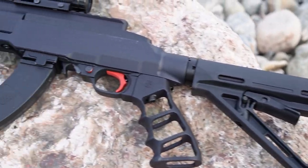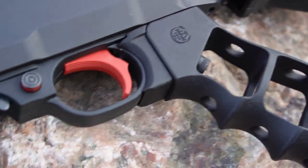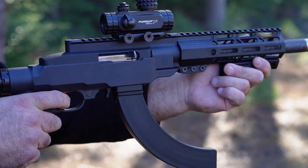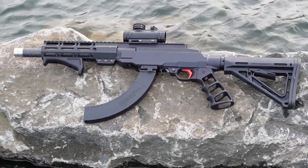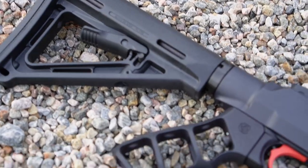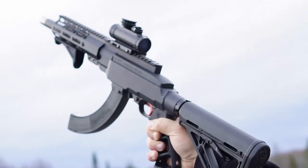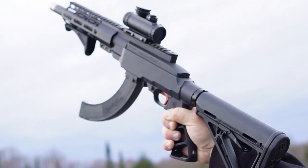As you can tell, there is a BX trigger installed in this rifle and it is an absolute must upgrade and definitely worth the money. Moving on down, you'll notice there is a unique skeletonized grip. This also comes from the Crazy Ivan website. They carry a ton of accessories and the skeletonized grip gives it a really sleek look and feel.